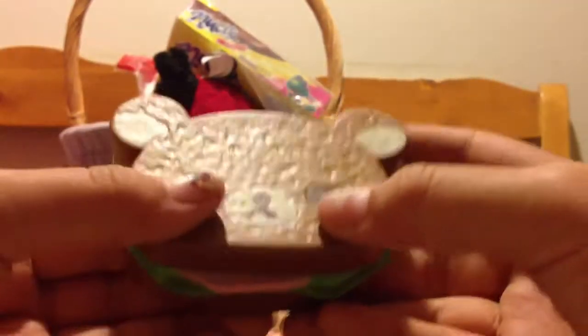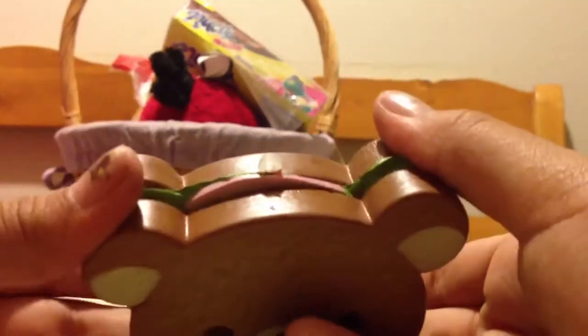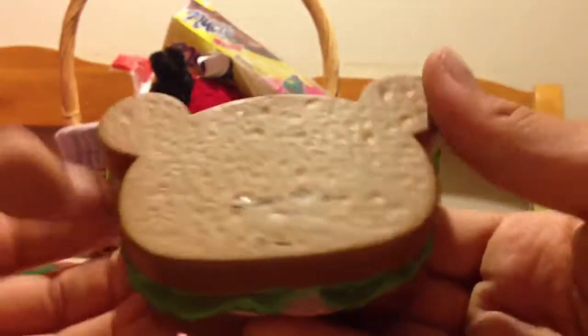Then the squishy — there's a Rilakkuma sandwich and it's not so squishy, it's actually kind of hard. It's kind of sticky too, but it's really nice. There's no defects. You can see it in more detail and there's the license.